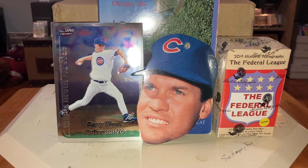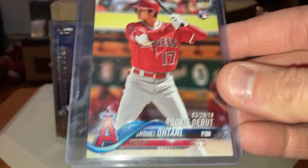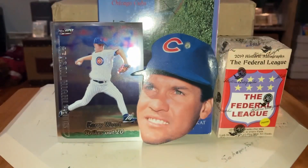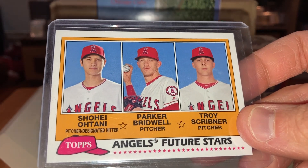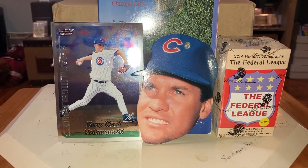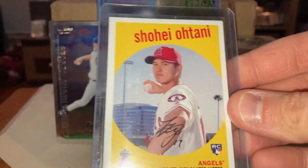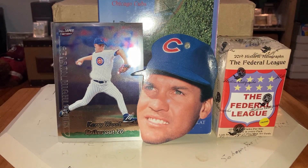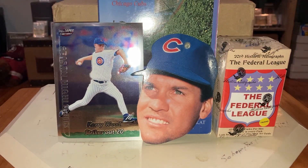Speaking of autographs, there's also a Can't Ask For Monty — look at that one, beauty. And then he even sent non-Cubs stuff — the Unicorn. The Ohtani Rookie Debut, the Ohtani Holiday Rookie, Ohtani Future Stars, Ohtani, Parker Bidwell, and of course the big one — the Troy Scribner. Look at this beauty — the Shohei Coming Attractions, didn't have this one. And then my favorite of the ones he sent — from Archives. And then another Ohtani. And then of course there's Fletch, and my boy Taylor Ward, who was huge for me last year in fantasy for a good little bit.